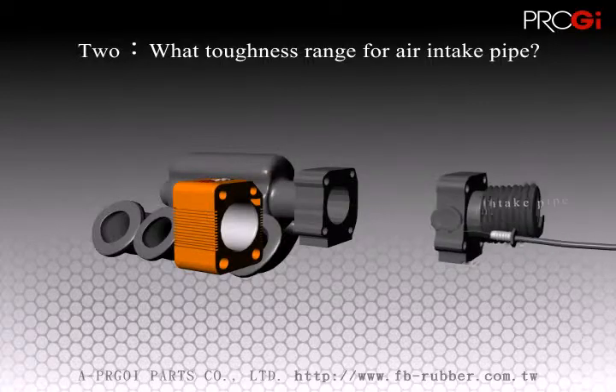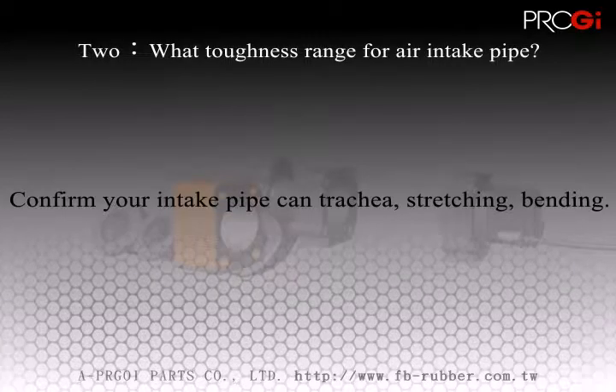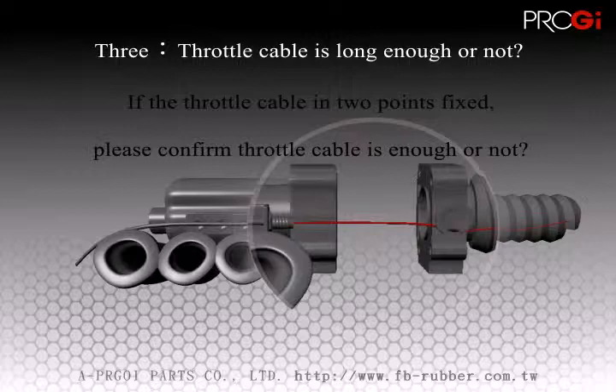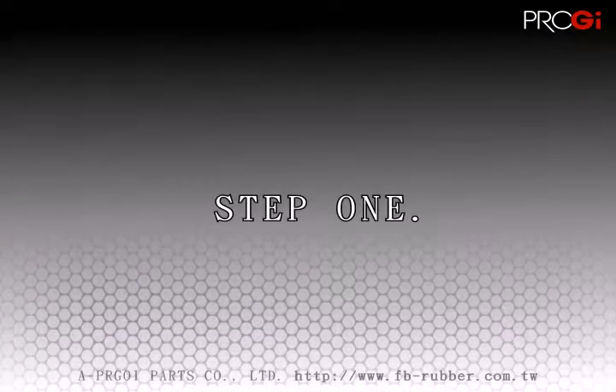confirm that your car's intake manifold is strong enough to stretch. The intake manifold should have no cracks from aging or inflexibility. Number three, make sure your car's throttle cable is long enough and is able to cover the extra length. When these three steps are confirmed, you can continue with installation of the product.